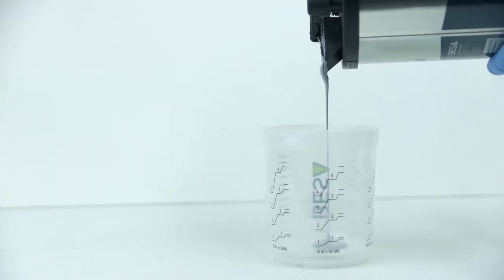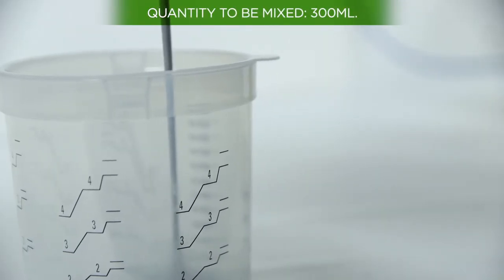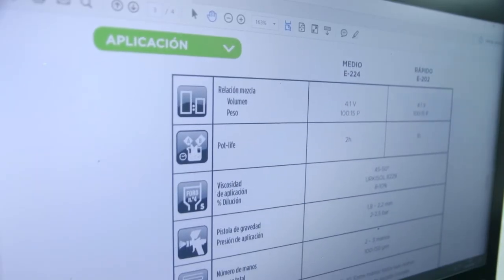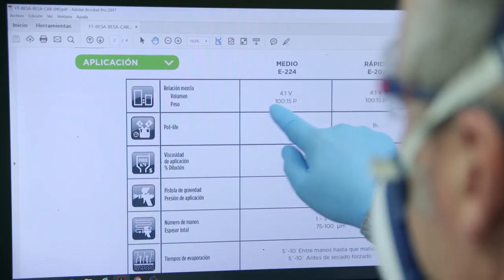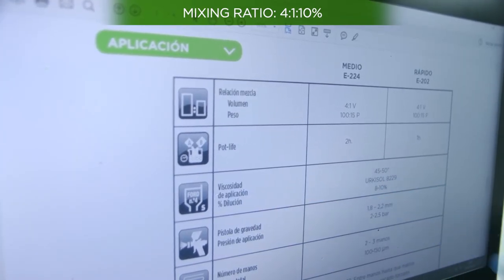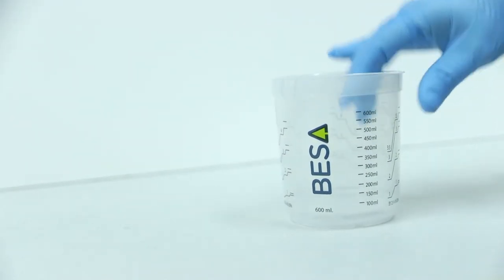Let's see an example of mixing with this method. First, choose the amount of paint to be mixed depending on the repair. In this example, we're going to mix 300 millilitres of primer filler paint. Check the mixing ratio for this product in the technical data sheet — in this case, 6 to 1 with 10% thinner. This means you must pour six parts of paint for every one part of hardener, including 10% thinner from the total mixture.